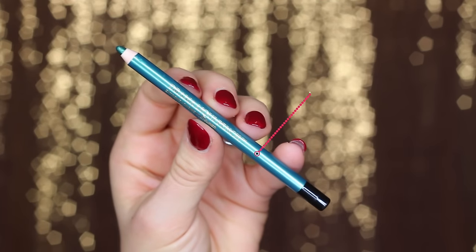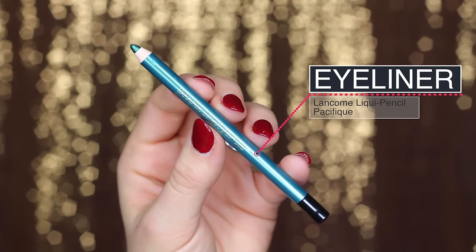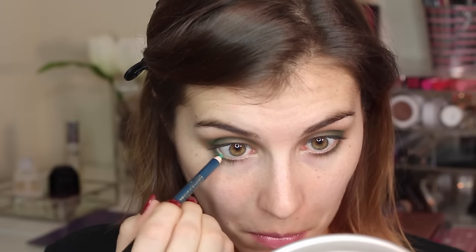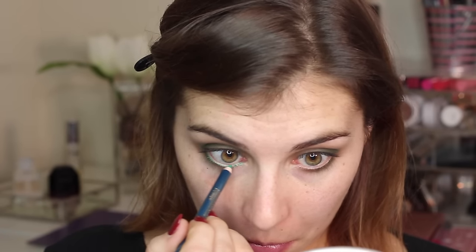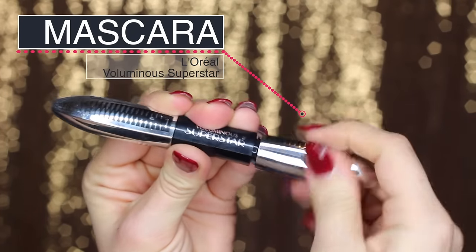Moving right along to liner. I'm using Lancome's liquid pencil in Pacifique. I have been loving these for my waterline — they apply really really smoothly. A lot of you may know I have issues keeping pencil in my waterline, and sometimes if they're not smooth enough they just pull and irritate. None of those problems with these, so I've been using them quite a bit in my recent tutorials.